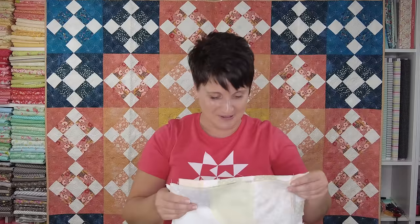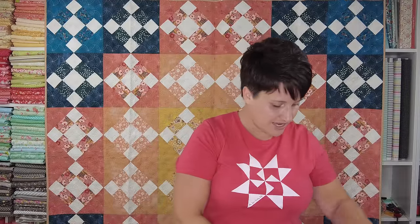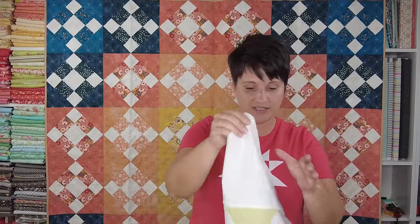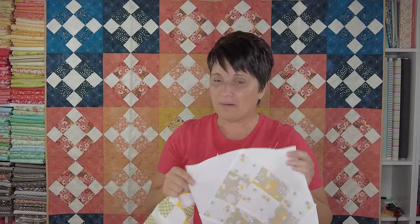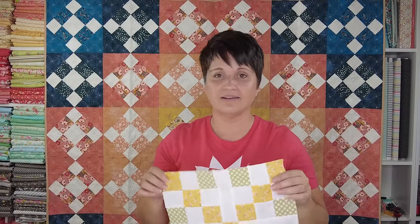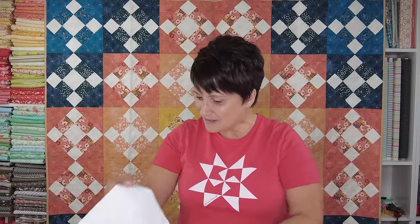Block number one was the Generations of Love block, after that we made the Friends Forever block, last week's block was the Oh Happy Day block, and today we have the Best Loved block. I'm curious which one has been your favorite of these first four blocks. It's been a lot of fun sewing along with you guys and seeing your blocks getting made as well. Thank you so much for stopping by — if you have any questions feel free to leave them in the comments below, and I will catch you next time.